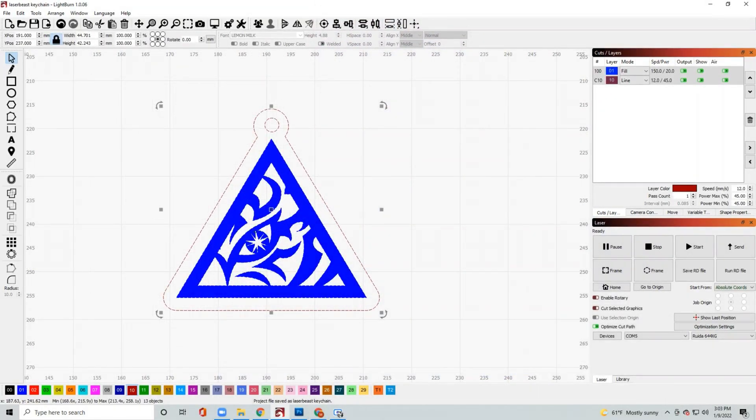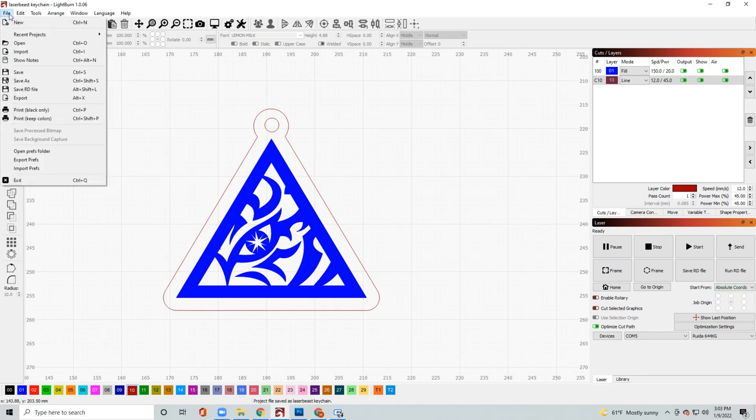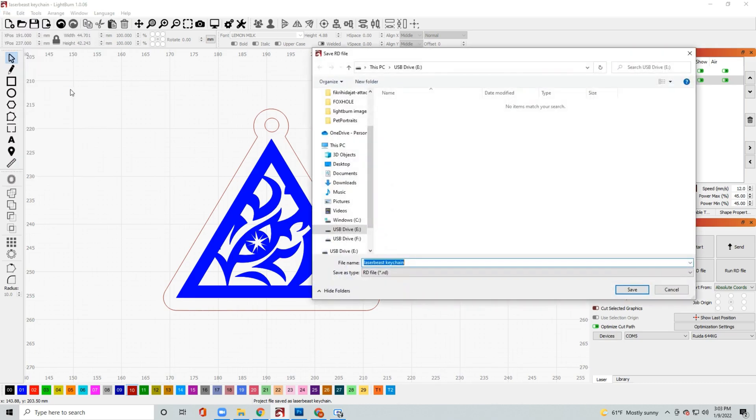For this file I have a keychain of a logo of mine — I already have the engraving settings and the line settings set. You can use any file you want, but the basic principle is you want to save an RD file to a USB thumb drive, and then once you have it saved as an RD file, we're going to take that thumb drive and load it up to our machine.